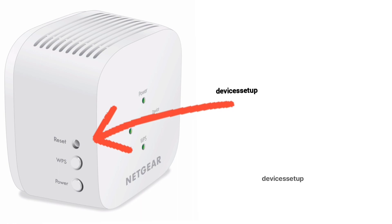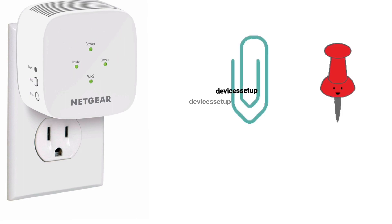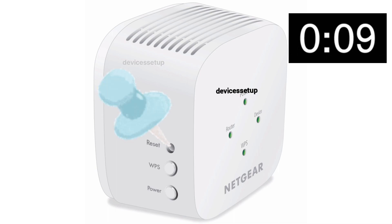To reset the Netgear EX6110 extender, first make sure your extender is plugged into the wall and the power LED is stable. Then grab a paper clip or anything pointed and put it inside the reset hole for around 10 seconds while the extender is still plugged into the wall.